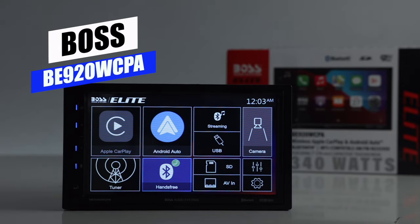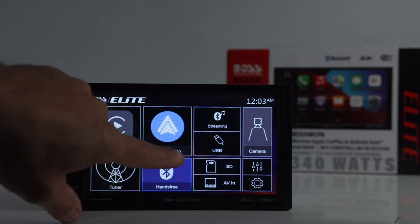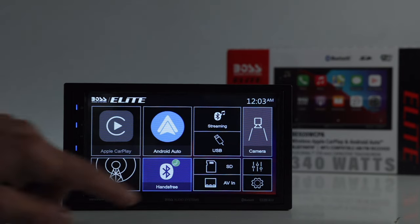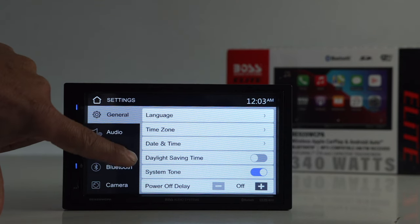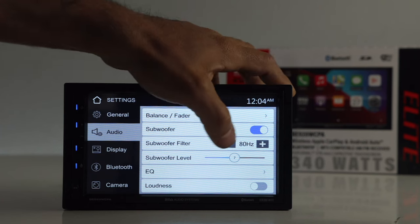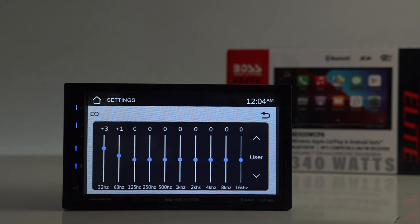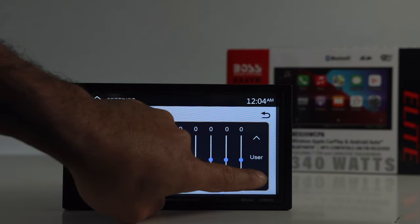Let's fire these up. The Boss uses the same home screen interface as their other 7-inch double-din radios. Sources include Apple CarPlay, Android Auto, Bluetooth, tuner, USB, SD card, AV input (composite), and Bluetooth streaming. Going into setup, the General menu covers language, zone, and time. The Audio menu has balance/fade, subwoofer on/off, and a subwoofer filter adjustable from 50 to 160 Hz — though there are no front/rear speaker crossovers. The 10-band EQ is fully adjustable with presets available.